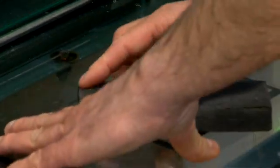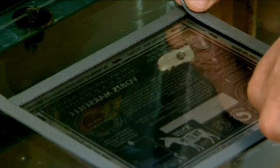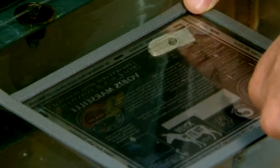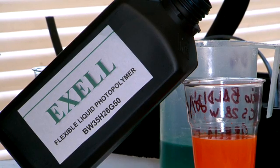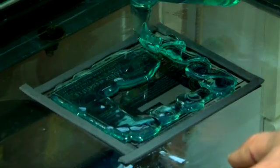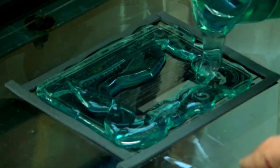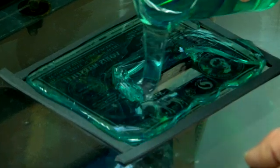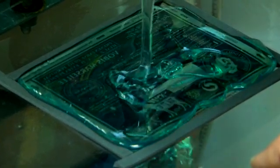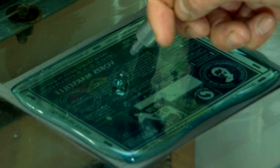40 seconds. We build a frame of containment for the resin using diamond tape — 60 seconds. We pour liquid resin — 60 seconds. We eliminate any air bubbles formed while pouring the resin, from 40 to 60 seconds.